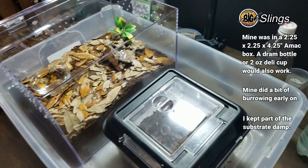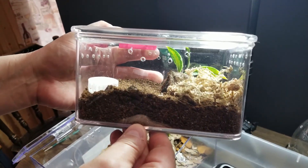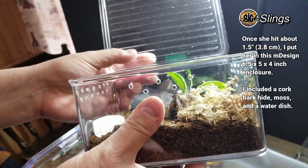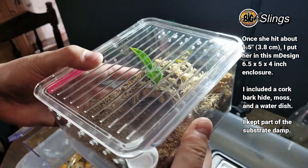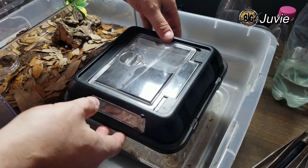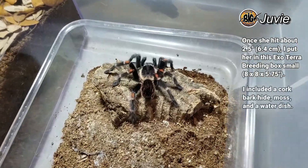Then we moved her to one of these enclosures I get on Amazon — I'll put a link, just know they're not always available. If you get them, there are little gaps that slings can get through, so I like to cover them up with tape or silicone — you got to be careful of that. But these look really nice. Then once she outgrew that, we put her into this one here, which is the ExoTerra breeding box small — which she has obviously outgrown. You can see she's a big girl now.